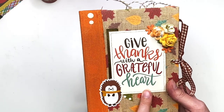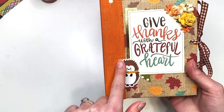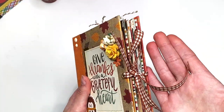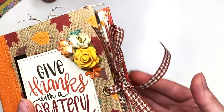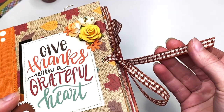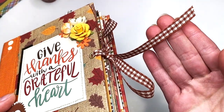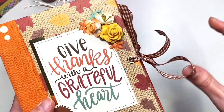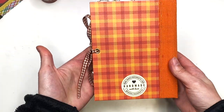I've got this cut-apart that says 'Give Thanks with a Grateful Heart' and a cute little porcupine. I have this trim — I think it's from Joann's or Michael's, the brand is 'Time and Place' or something like that. I love it but I feel like I'm running low on it now.